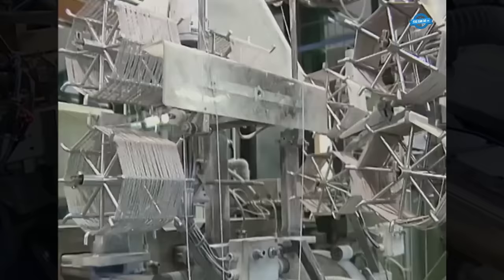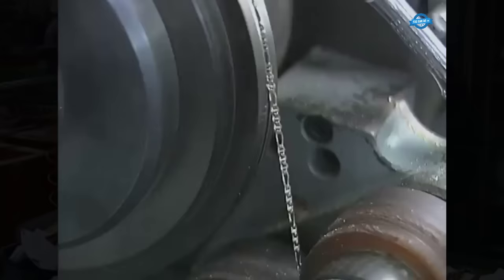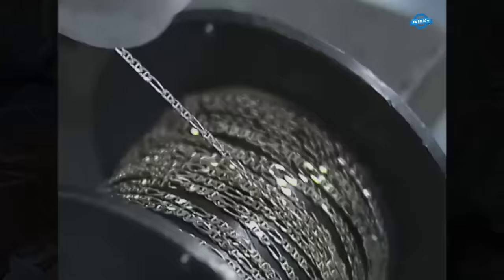The Figaro chain undergoes a diamond cutting process to give it beveled edges and a mirror-like finish, and this process can also create various patterns on the chain surface, adding visual interest. For final assembly, the chain is cut to specific lengths and locks or clasps are attached to each end, allowing for easy fastening around the wrist or neck. The chain then goes through additional polishing and finishing to ensure a flawless and high-quality appearance.